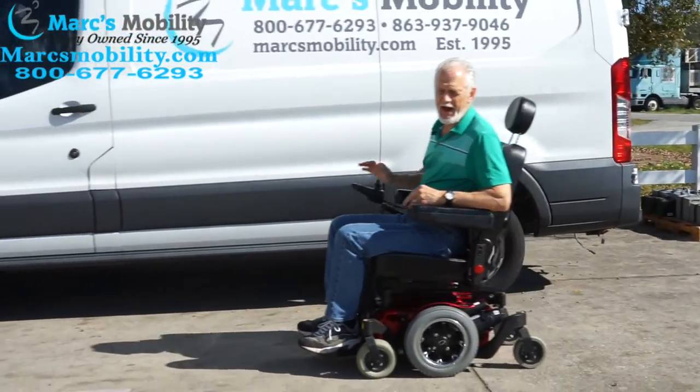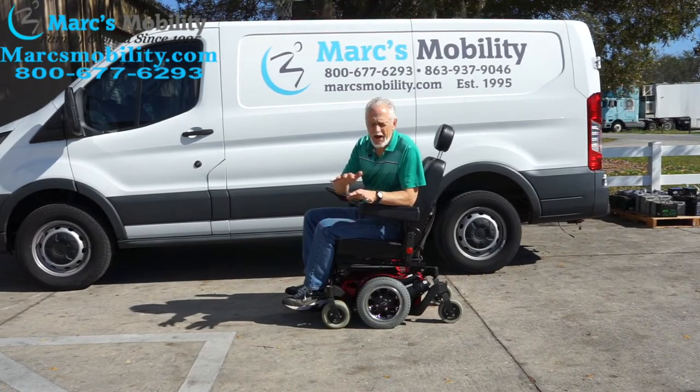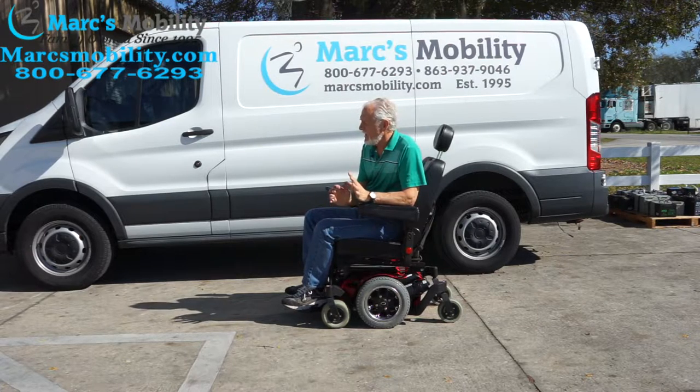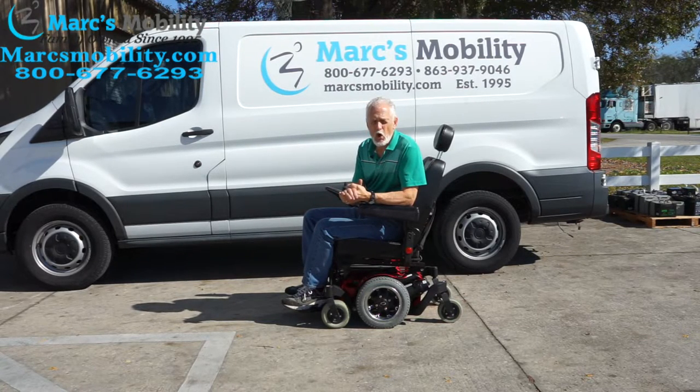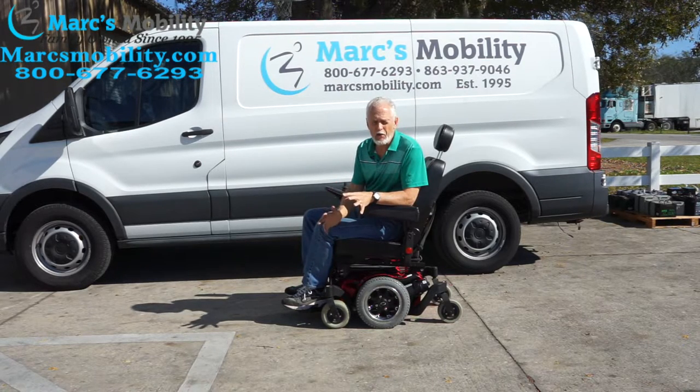This chair doesn't care if it's on grass or concrete — it goes the same speed as long as your grass has a good bottom. This chair has great suspension, so you should have no problem at all.